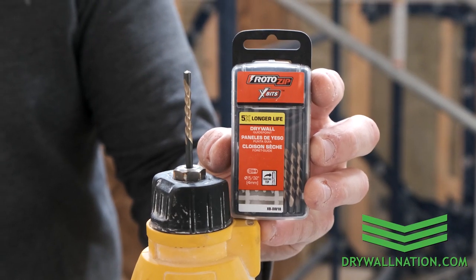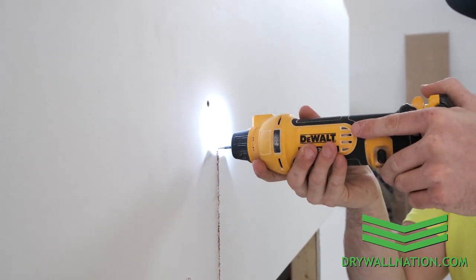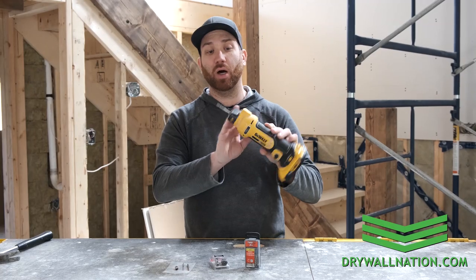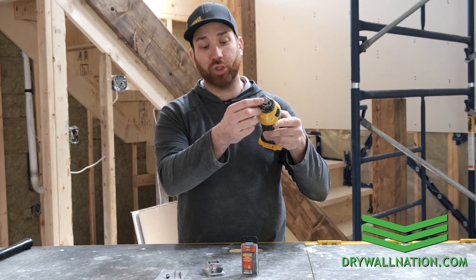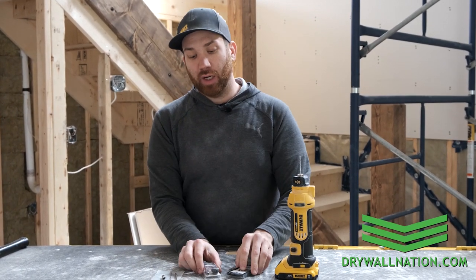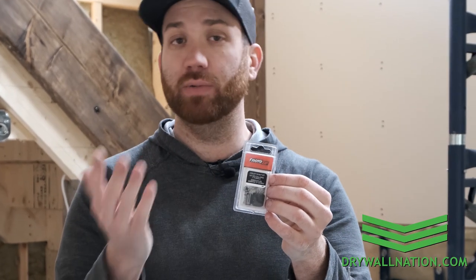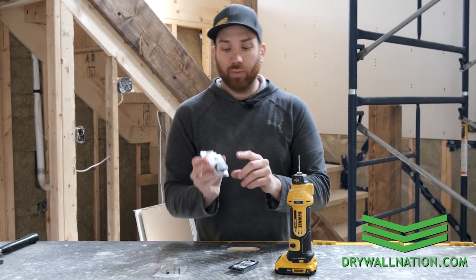The bits we like to use are the 532x bits by Rotozip. Typically when you're buying a cutout tool — regardless of brand, whether it's DeWalt, Milwaukee, or Makita — they only come with two size collets: your 1/8th as well as your quarter inch. If you want to use the 532x bits, you're going to have to pick up a collet and nut kit. These are readily available at Home Depot and retail for around $15 to $20.